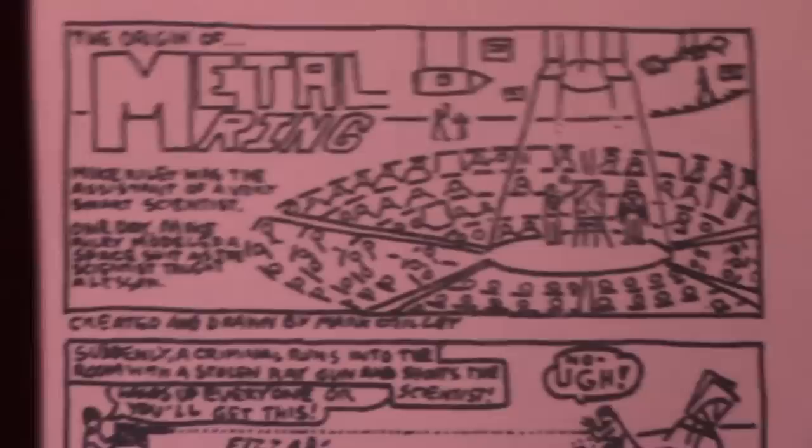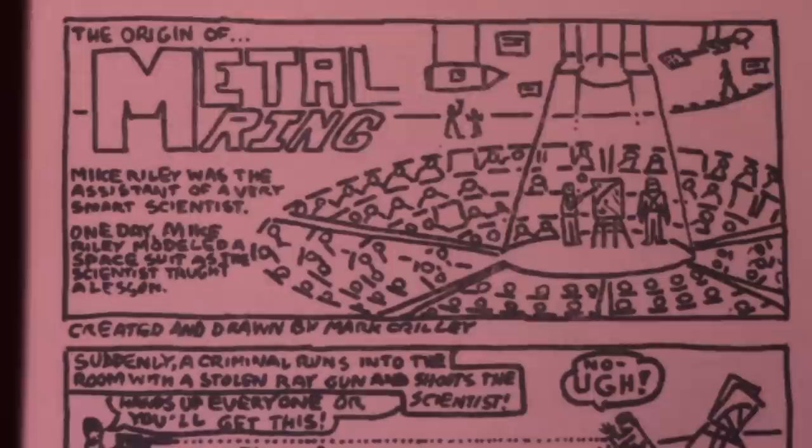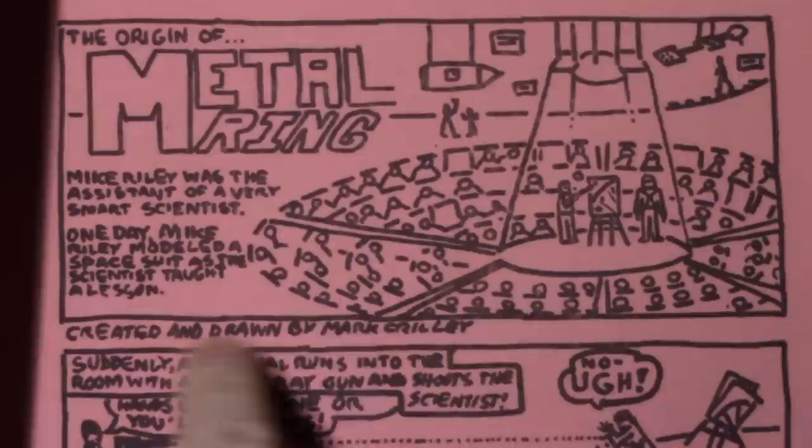So let's go ahead and move on to page 3. The first thing I decided to do was give you the origin story of Metal Ring. Hopefully I can read all this because some of it is not too clear. It says 'The Origin of Metal Ring.' Mike Riley — Mark Crilly — Mike Riley? Interesting. Mike Riley was the assistant of a very smart scientist. One day, Mike Riley modeled a spacesuit as the scientist taught a lesson. We have the establishing shot — not bad. I'm starting to figure out the nuts and bolts of comics. Created and drawn by Mark Crilly.